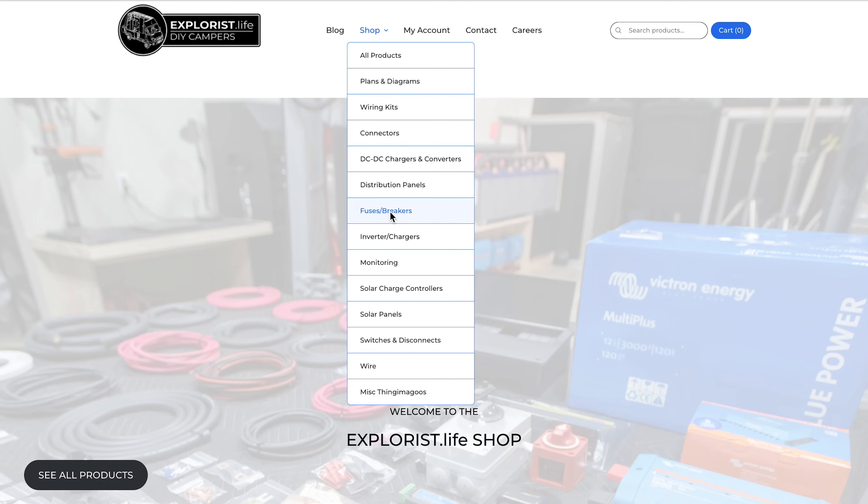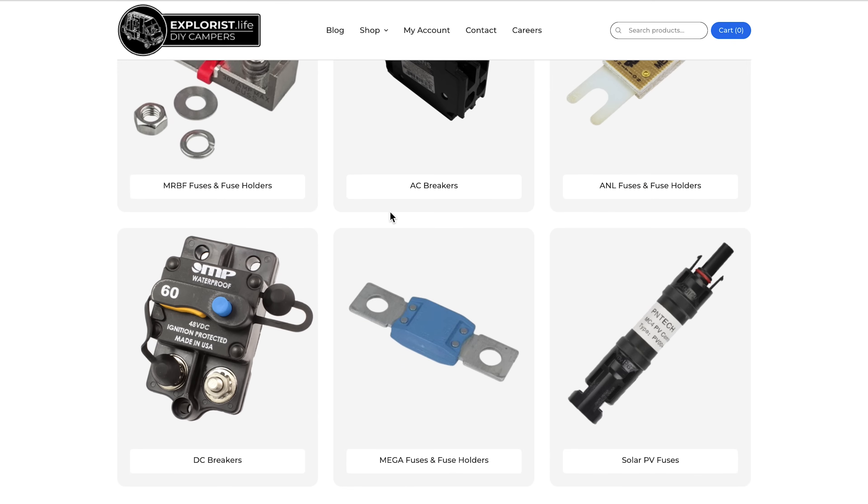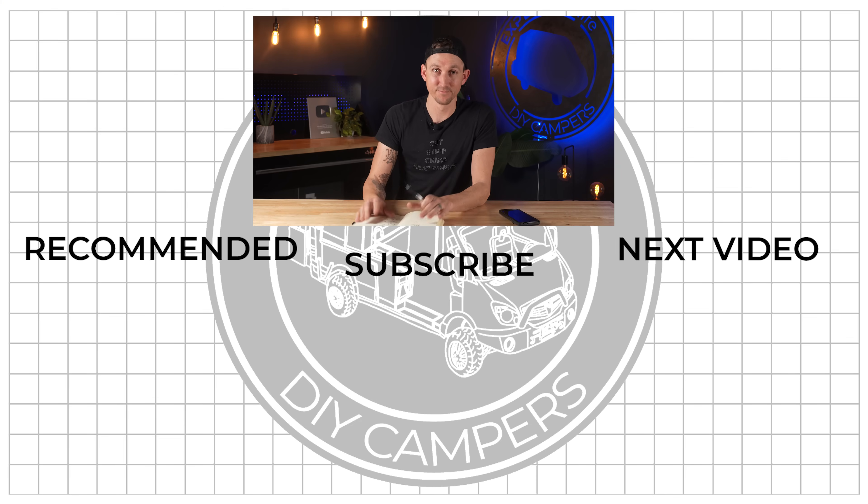And those are the eight most common DC fuses we see in camper electrical systems. Now if you don't want to go through all of this and figure out what fuses you need for various places in your camper electrical system, check out our store at shop.explorers.life where we have all the fuses, but more importantly all the kits, so you don't really even have to think about all this. We'll see you next time.